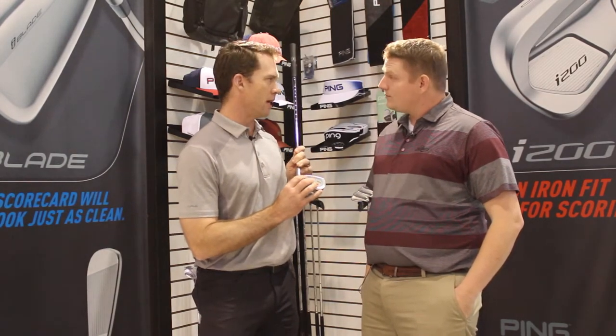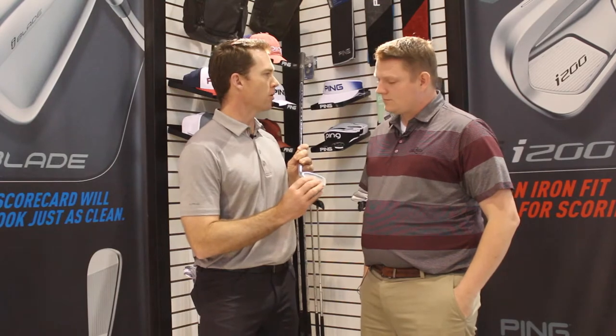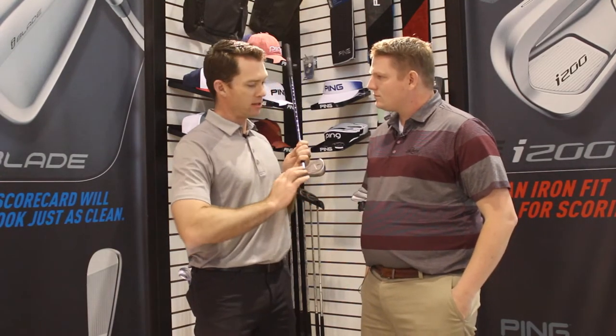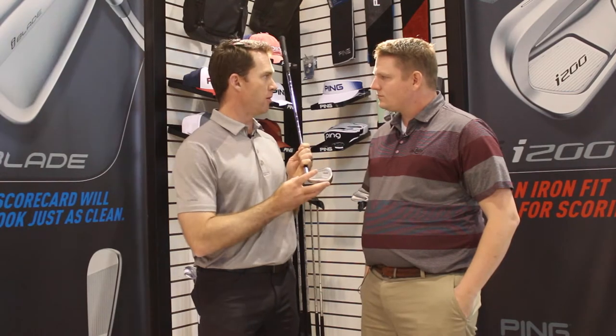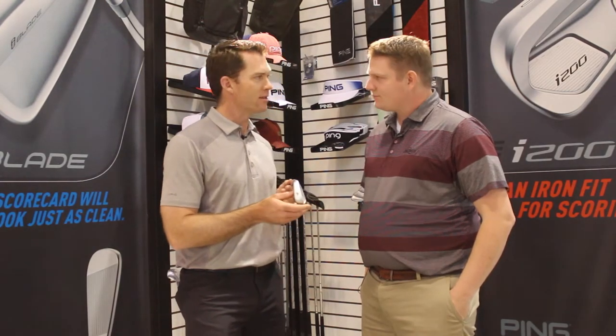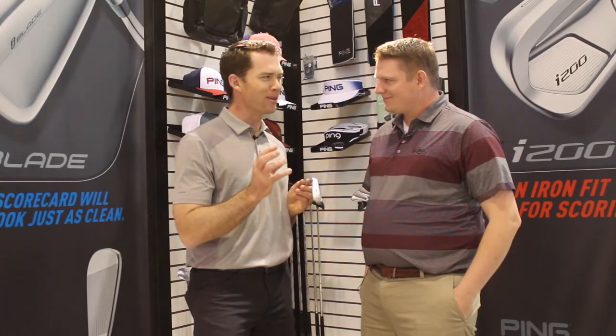We use this to support the face low and forward, so we replace the steel — 431 stainless — with this elastomer. We've doubled the size of it, which allows us to save 10 grams that we can redistribute to boost the inertia, the mishit pop, and stability. And I have to be honest: this is the best feeling iron we've ever launched. It feels kind of like melting butter on the club face.